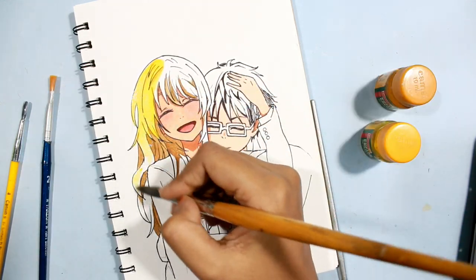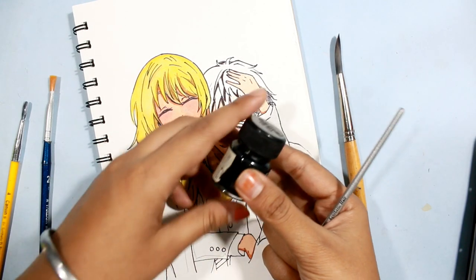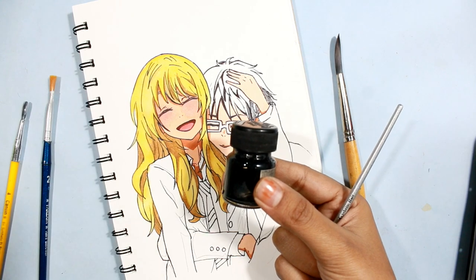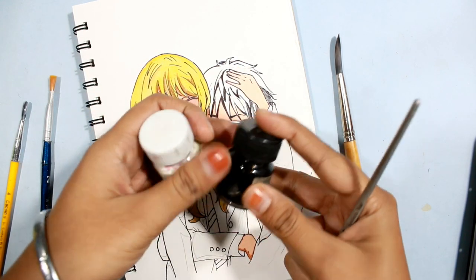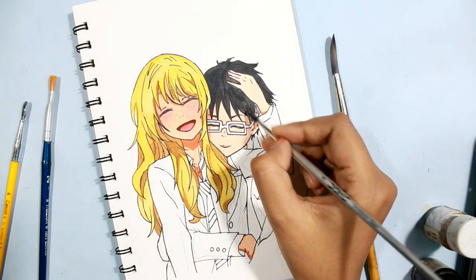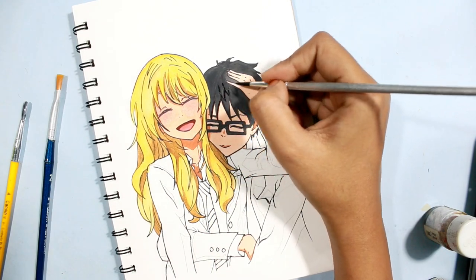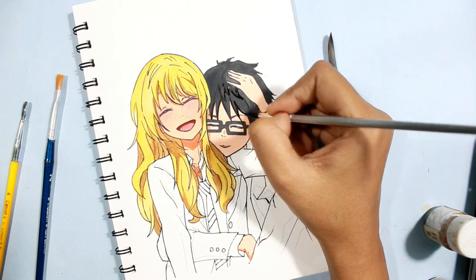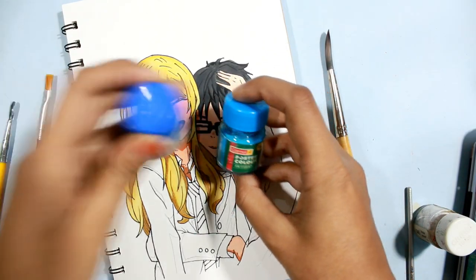I painted her hair with this light shade of yellow. For the boy's hair, I'm not using pure black — instead, I'll add a little amount of white to make it one shade lighter. Then I use pure black to add details and shadows in his hair.